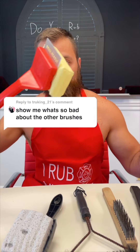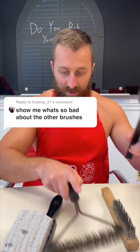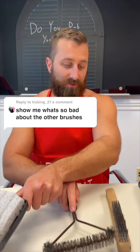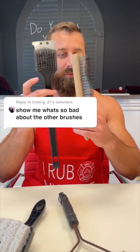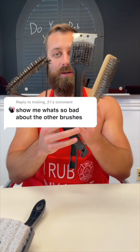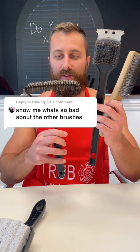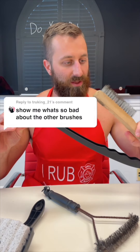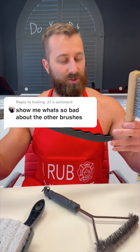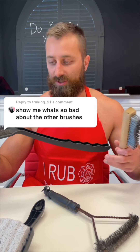You want to see how Grill Rescue compares to all the other options on the market? Well, I'm going to show you. As you can see with these metal bristle brushes, I have a few different types here. Every single one of them, these metal bristles can break off. They can get stuck in your food. You can swallow them and you can end up in the emergency room.